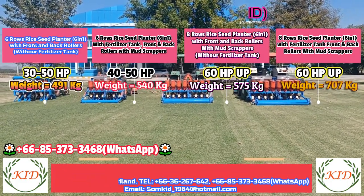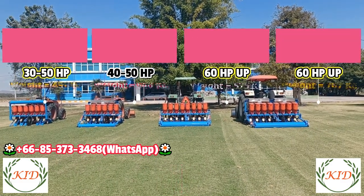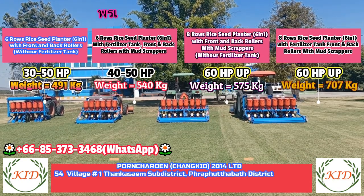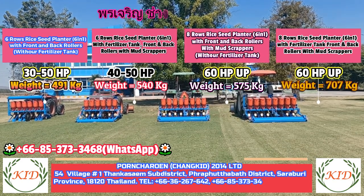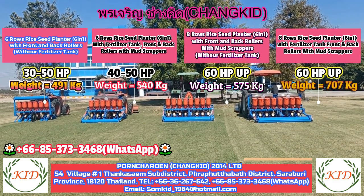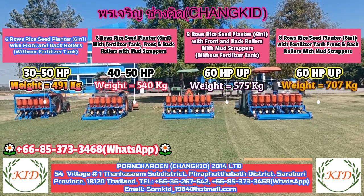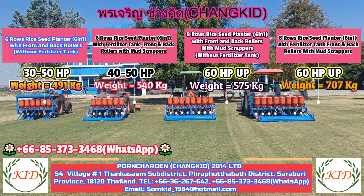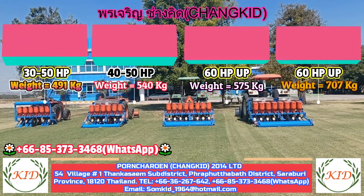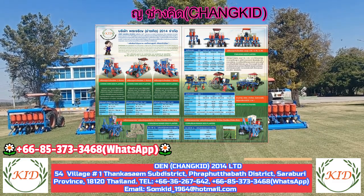Our company is located in Thailand, Saraburi province. We manufacture agriculture machines for tractors for more than 40 years. Anyone in the world interested to buy our machines is most welcome — we can export to almost every part of the world. Right now we are exporting to South Africa, Myanmar, Malaysia, Indonesia, and many other countries. We also have corn seed planters in four rows, three rows, and two rows.